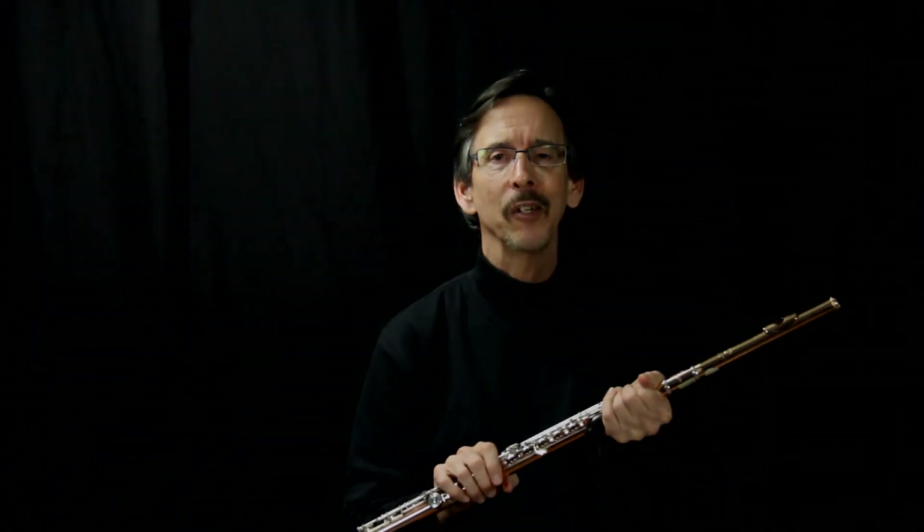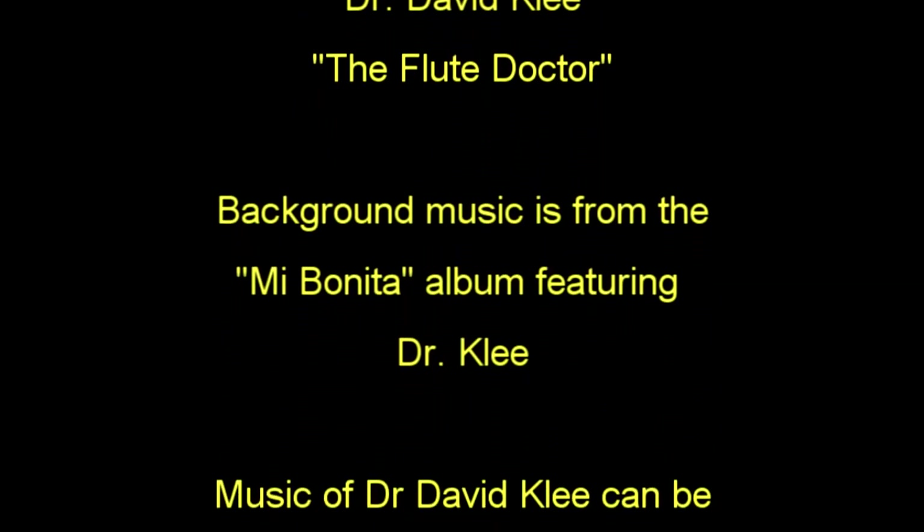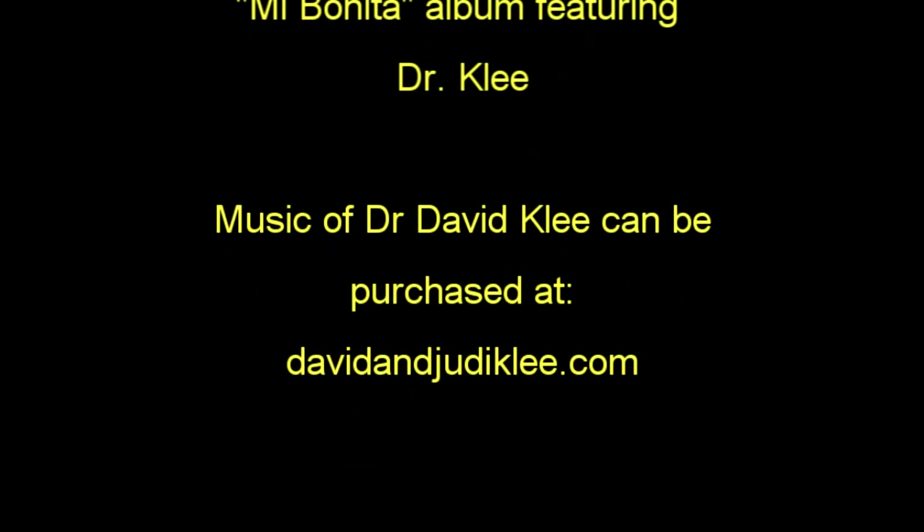This is Dr. David Klee, thank you very much.